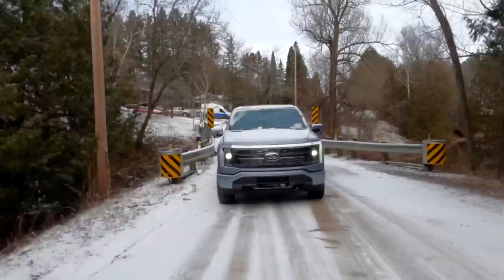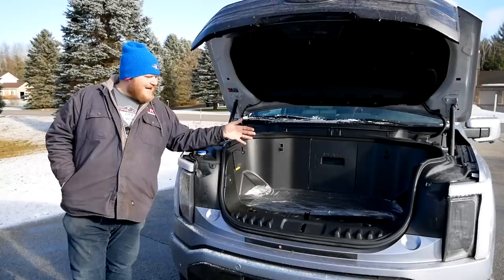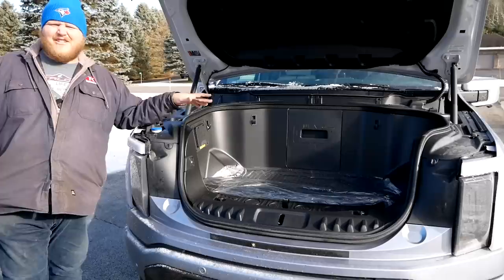Let's start with a walk-around. Normally I would show you the engine and tell you the specs, but of course there is no engine here. In the front of this F-150 Lightning you get this massive frunk. You can put 400 pounds of payload in there, along with its 400 liters of space. There are some plugs in there that we'll get to in just a bit.